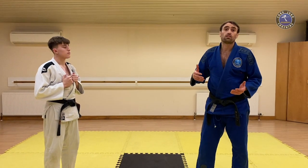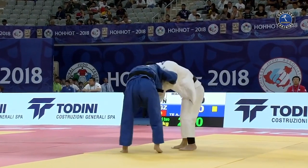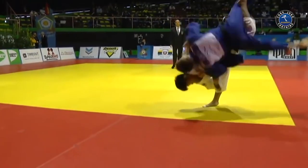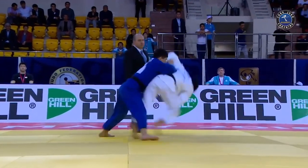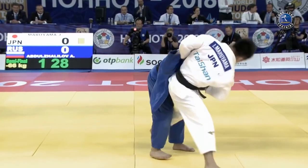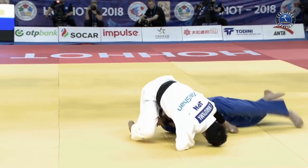Uchimata is one of the highest scoring throws, and also one of the most difficult to execute. Tonight we're going to look at the grip and the entry. The key to it is finding a version of Uchimata to suit your body type — it doesn't matter if you've got short levers or long limbs, there'll be a version that suits your style of judo and your morphology.